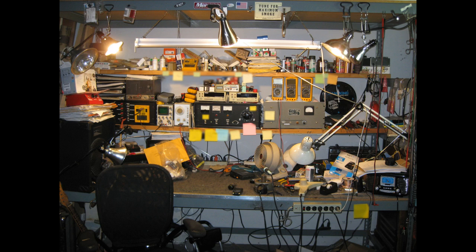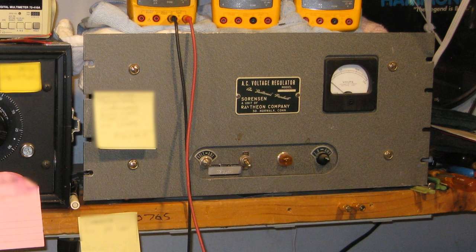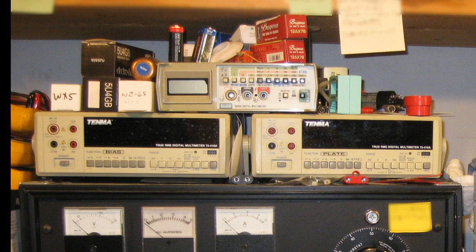Here's his workbench. There's not really that much specialized test equipment — there's a scope on the left, a utility amplifier in the upper left, handheld volt meters, a fan to blow solder smoke off his work, and LED lights. He says the LED lights don't heat up his shop or workbench like they used to. The piece on the left is a Variac with voltage and ammeter gauges. To the right is a Sorenson AC voltage regulator, which gives him a very constant AC line voltage so that he biases amplifiers correctly.